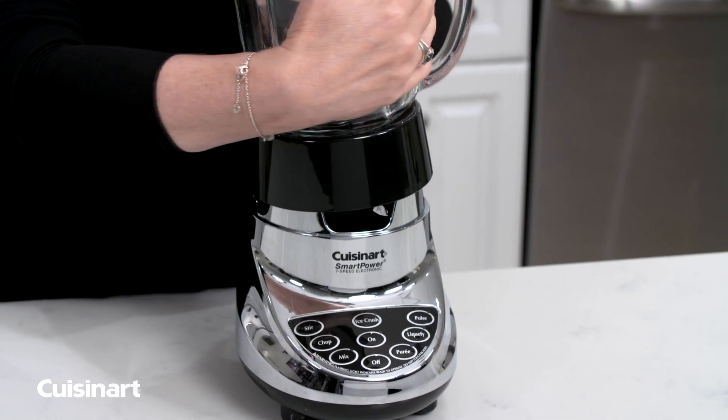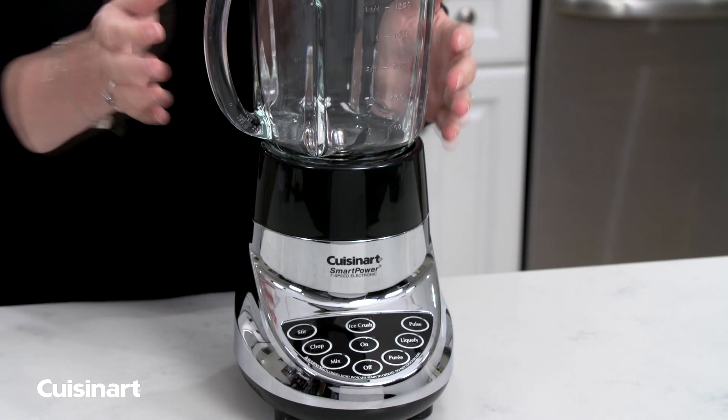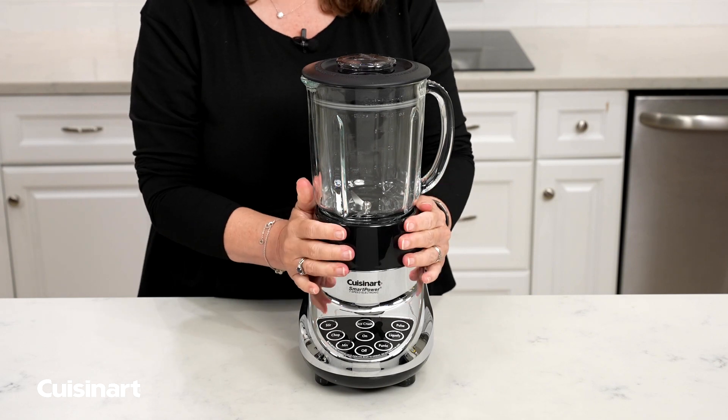It's also multi-directional, so you can put it on whether you're right-handed or left-handed. That's totally up to you, but the point is make sure it's properly seated.